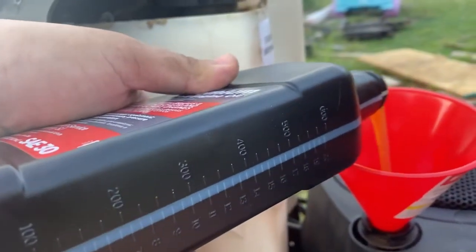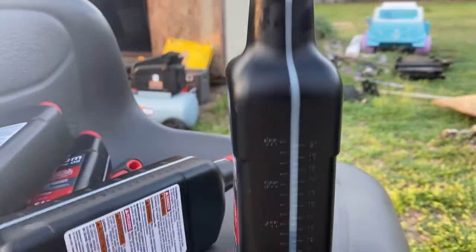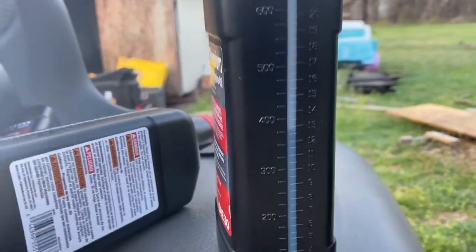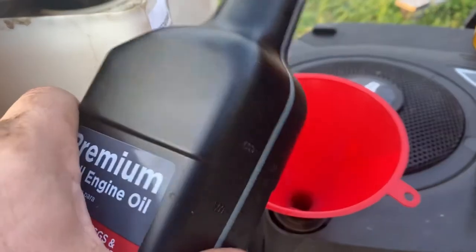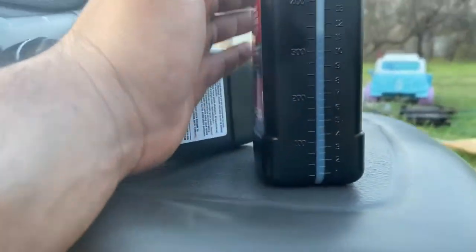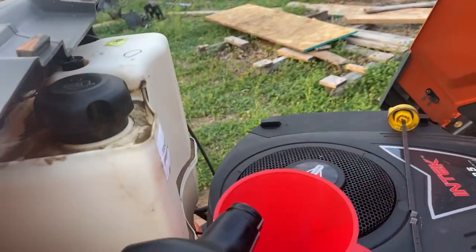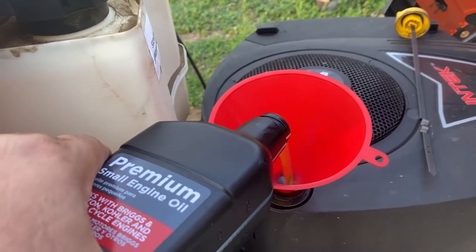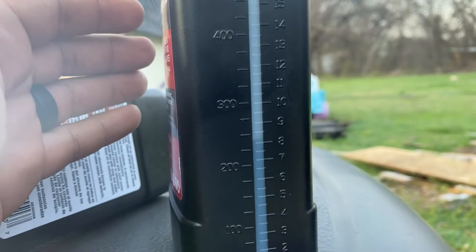On these bottles you got the big numbers and the little numbers. The big numbers are for the milliliters, the little numbers are for the fluid ounces. I'm going to make sure it's on 10 when I'm done pouring this bottle. Let's pour some. You might want to set it on a flat surface. You can see it right there at 13, so I'm going to pour a little bit more. We're on about 11 and a half — a little bit more. Poured a little bit too much, so we're probably over a little bit, but it should be okay. Get some oil in that filter.